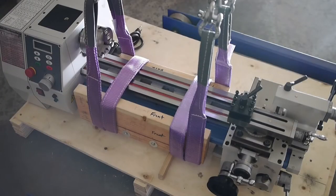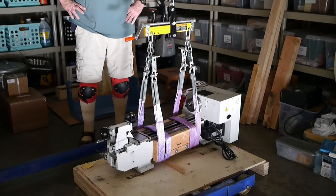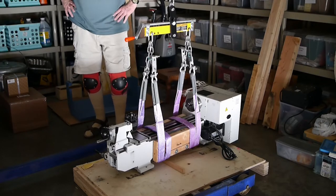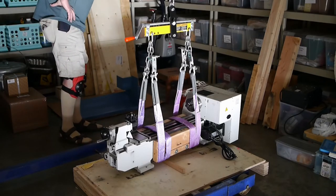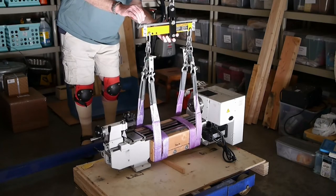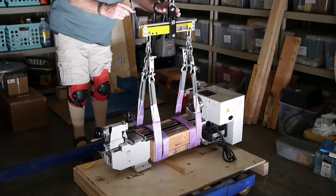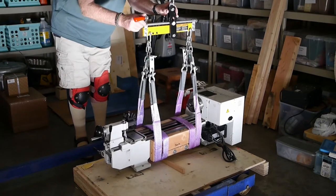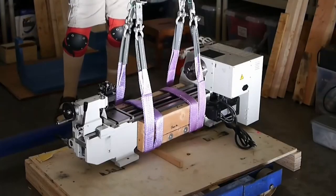Here you can see the front side of the lathe with the cradle surrounding it. I've raised the lathe up a little bit off the crate and we've got a pretty close match in terms of balance — I can trim that somewhat. In this case I think I want to raise the back a little bit, so let me trim it here. I think that looks pretty good.